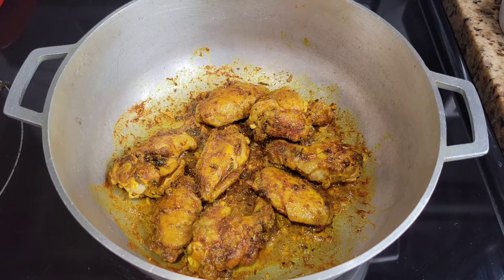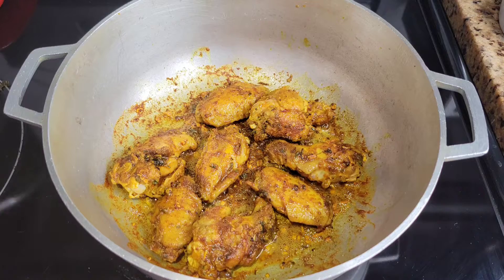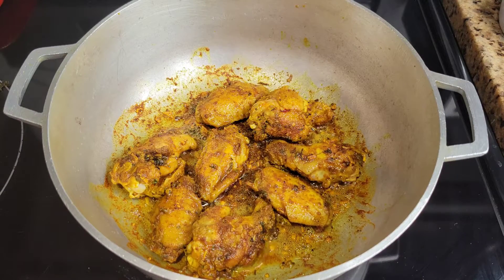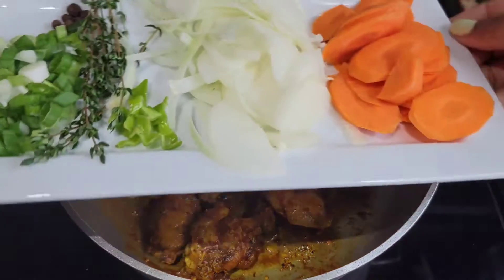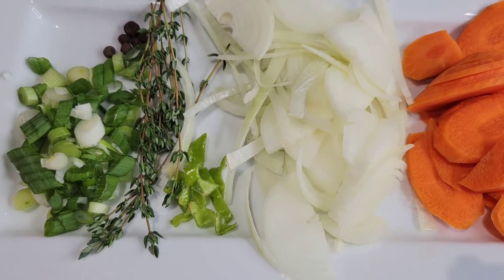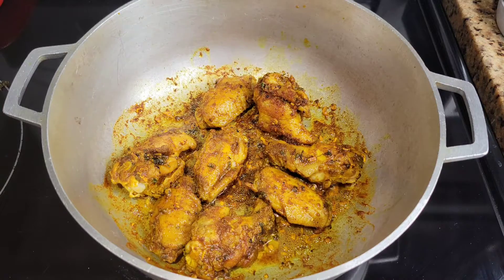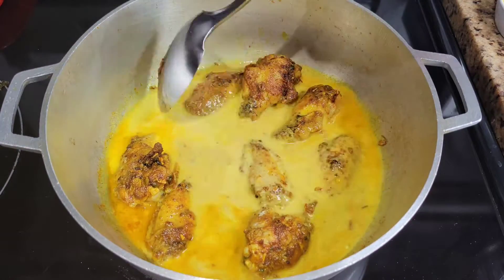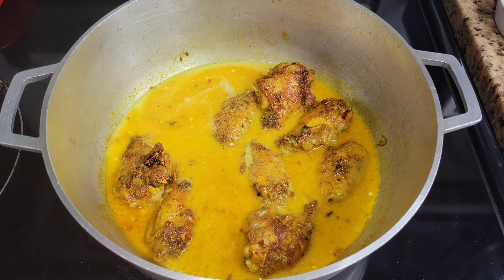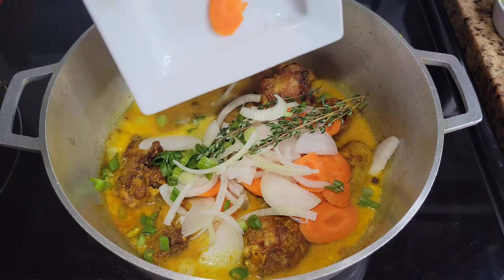Once all the pieces have been lightly browned, sometimes I just put the cover on to allow the chicken to soak up even more of that flavor before adding the water — you can do that or just move on to the next step. The next step is adding the water, the coconut milk, and the vegetables. We're using some scallion, thyme, scotch bonnet, onion, and carrot, plus some more allspice berries. I added some coconut milk and a little water, then stirred things around to loosen any seasoning stuck to the bottom of the pot.